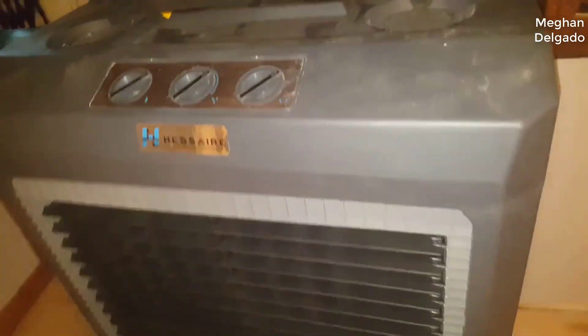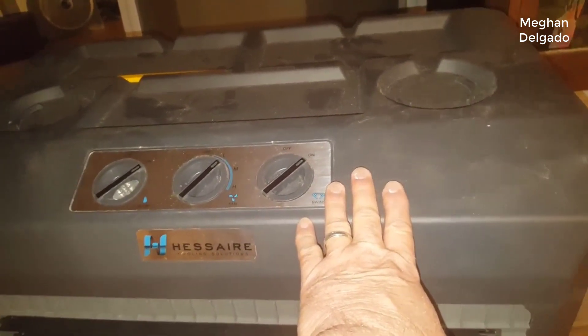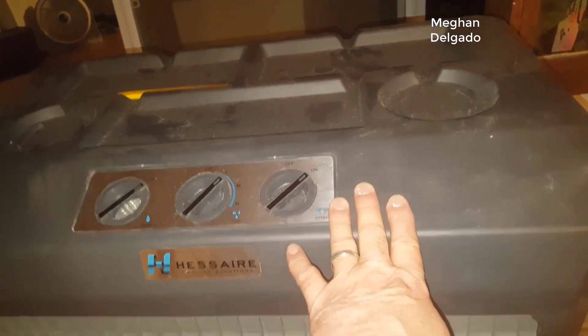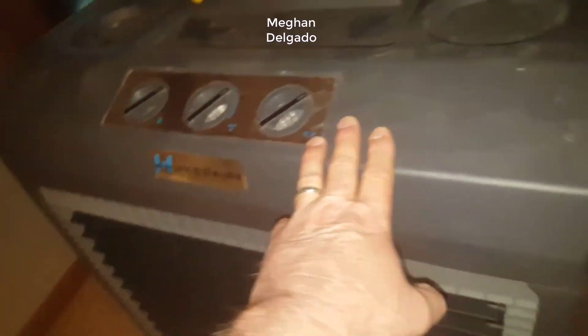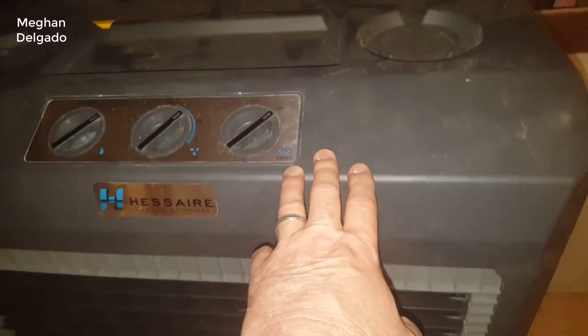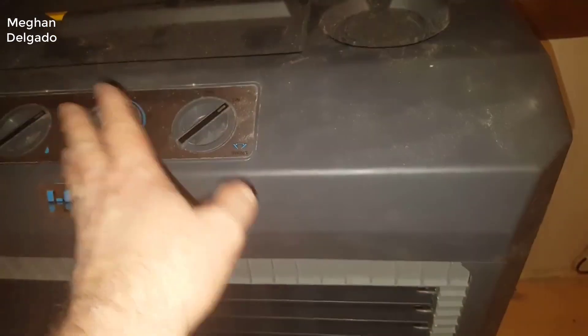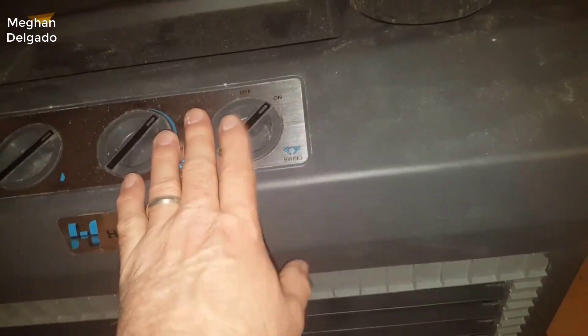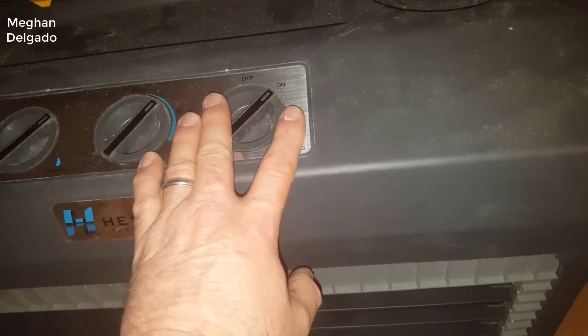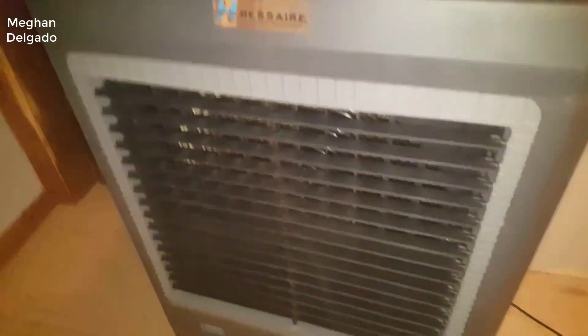There are two different fan speeds, like a high and a low. It's not loud at all, which I really like. I've seen some of these at different restaurants and some of them are annoyingly loud. This one is very quiet, but at the same time it does move a lot of air. It's fairly large in size, but not annoyingly large — about 25 inches wide, about 37 inches high, freestanding, and about 17 inches deep.